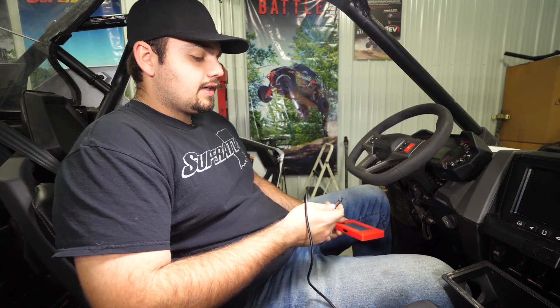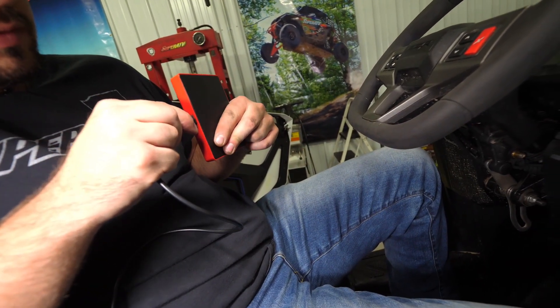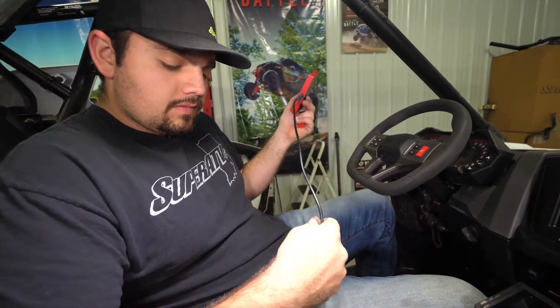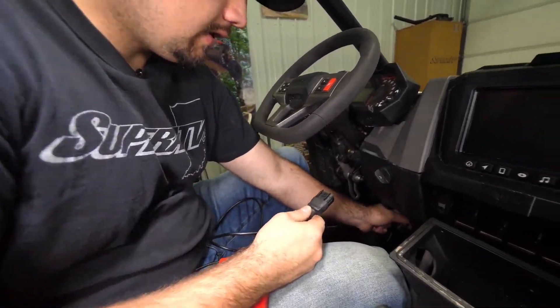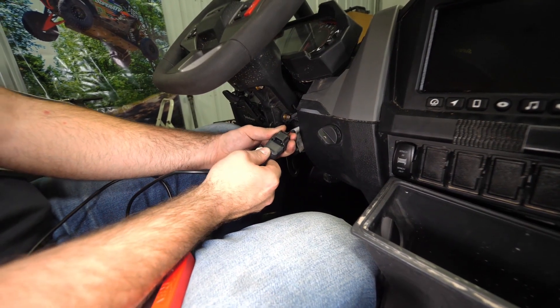So we have our ECU tuner out of the box. We're gonna take the harness and plug it right into the bottom of the tuner itself — it'll snap right into position. Then we're gonna take our connection and connect it to the diagnostic port that we just recently removed.